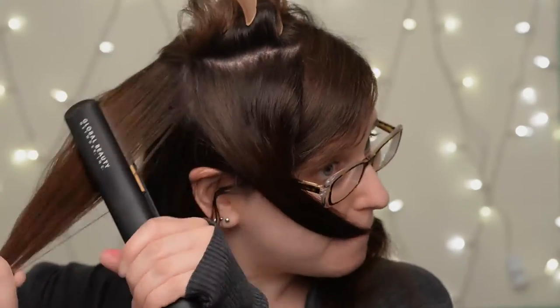The top sections are probably the most important sections for straightening. So if you are going to do two passes, this is maybe where you should be doing them, just because this is mostly the hair that people will be seeing.